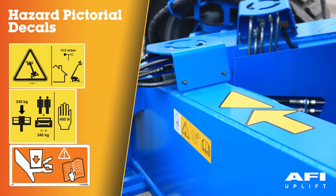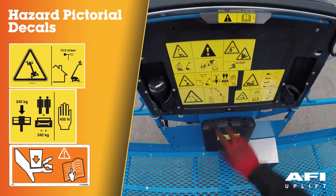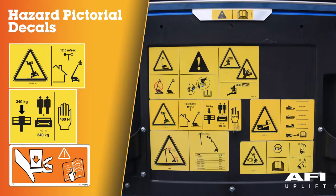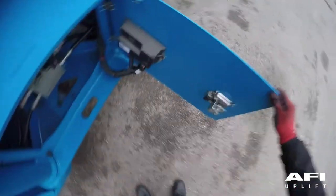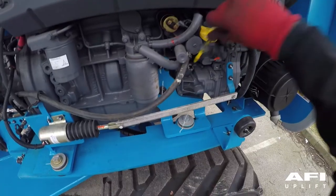Decals are located around the machine. Familiarise yourself with the different decals, ensuring that you understand items such as safe working load, wind speeds, floor loadings and crushing points. Check for hydraulic oil leaks and proper oil levels. Check for engine oil leaks and proper oil level.